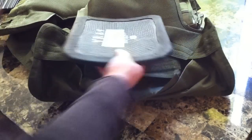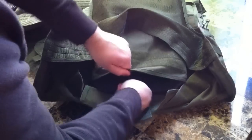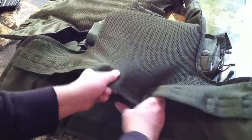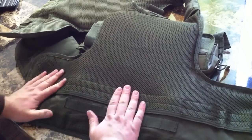We'll go ahead and put these back in and show you the process of how they fit. Push it all the way to the top, put this pad in, and there you go — you get your plate in.